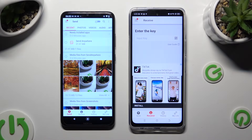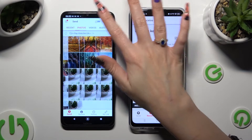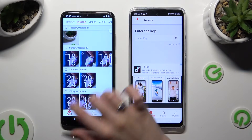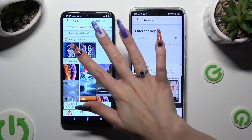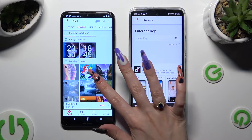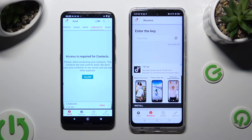When you're ready, go back to the Android and using all of the categories available at the top, select all of the files that you wish to transfer. When you're done, hit Send next to Selected at the bottom. In some categories like Contacts, remember to select Allow a couple of times to access them.